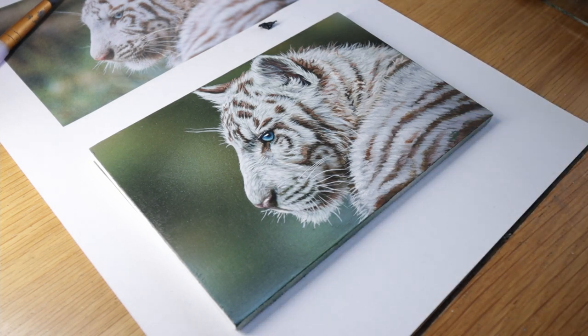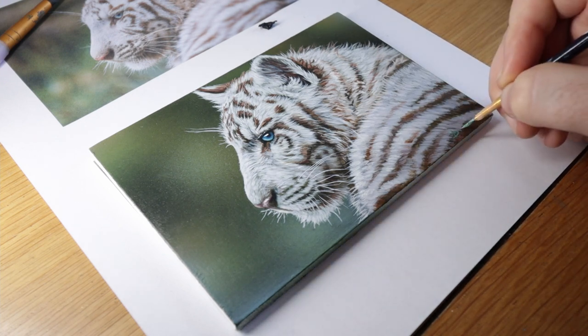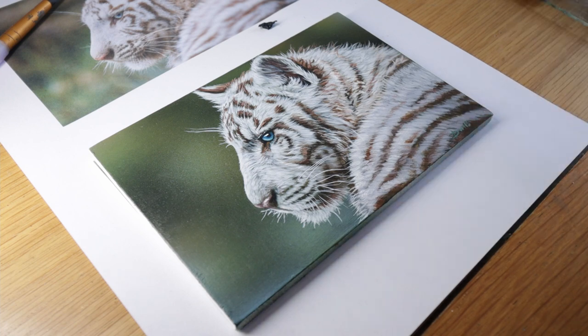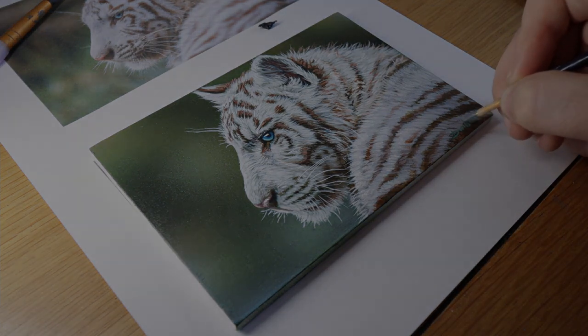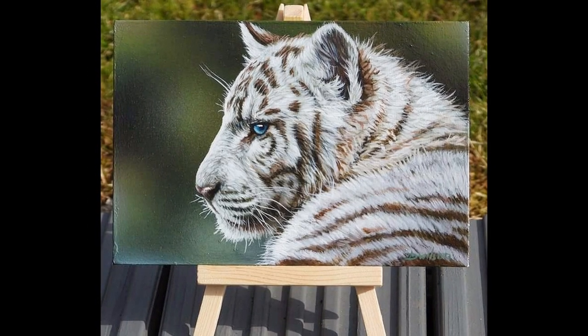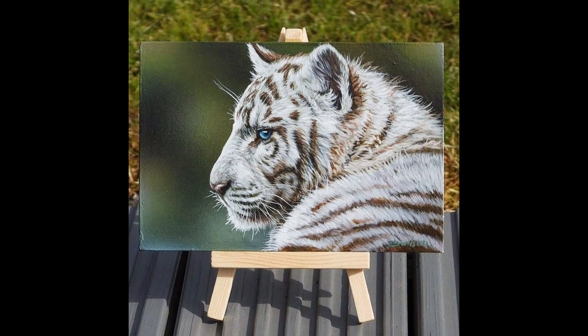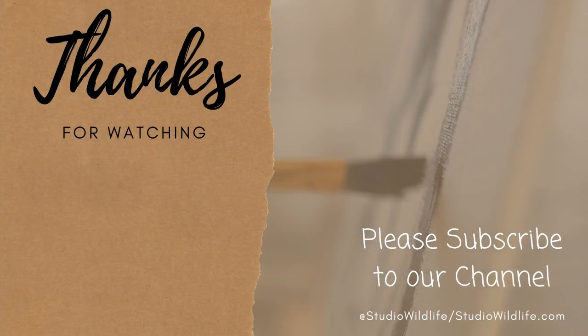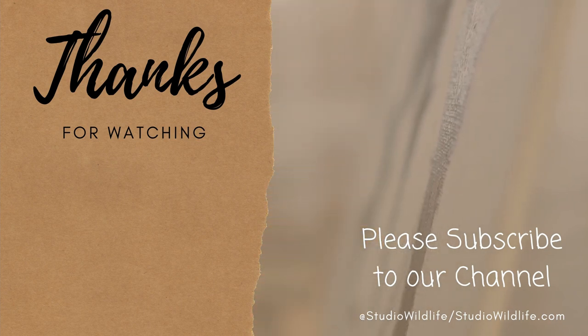And that's pretty much it for this quick guide for painting realistic tigers — specifically realistic white tigers. I hope you enjoyed the video, and as I said if you'd like to watch a more in-depth video of this go and check out my Patreon channel. It's just starting up, there are loads of videos on there and I plan to keep adding more for you guys. As always, thank you so much for watching — make sure to check out that Patreon channel and also head over to studiowildlife.com for more wildlife art tips. Thanks so much for watching and I'll see you next time.